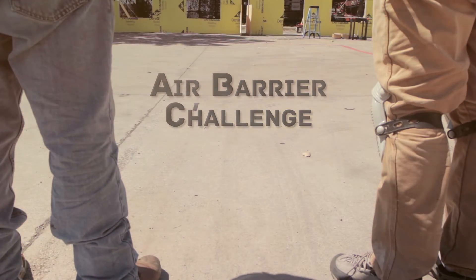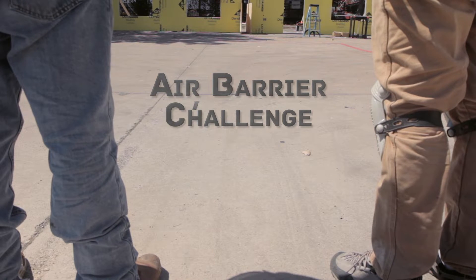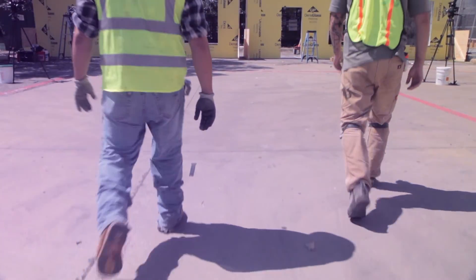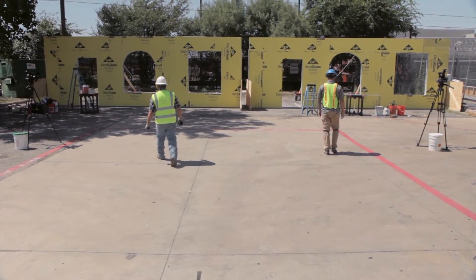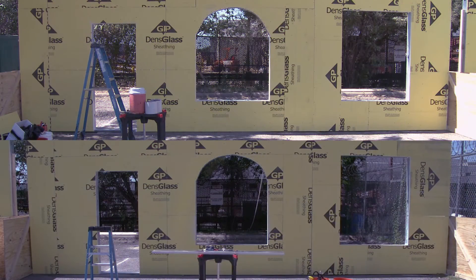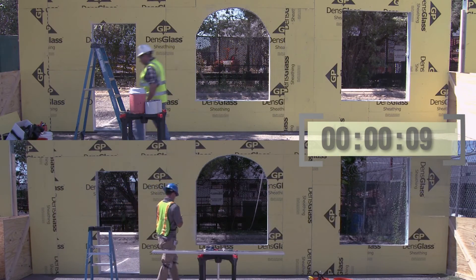Ready, set, go. Time elapsed: zero minutes, nine seconds.